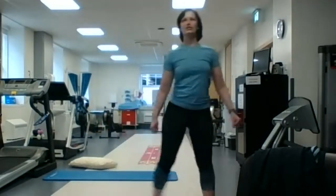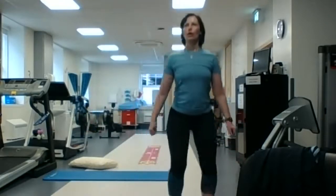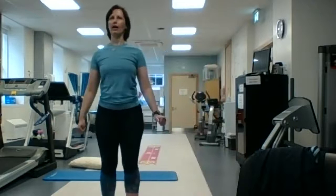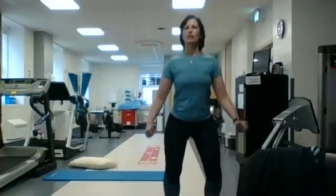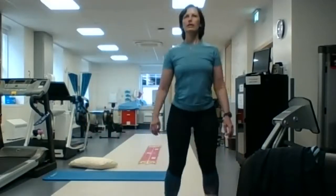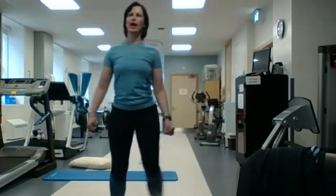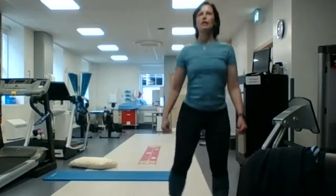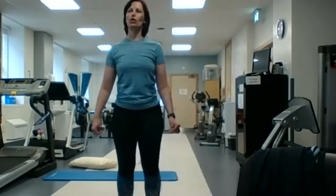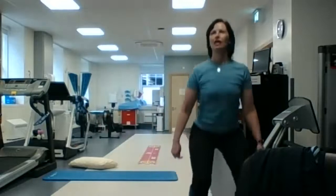And we're going to do 10 to the other side: to the side, squat, and back. Good job. Side, squat, and back. We're halfway there — five, six. Don't forget we're trying to keep the heart rate up as well. You should be able to talk but not sing — should be that little bit breathless.